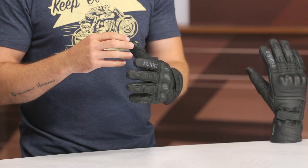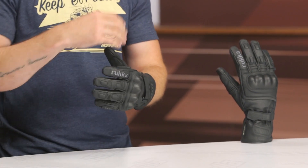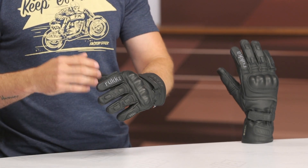Before we get going, let's talk about the overall fit. That is pretty important. I generally measure 8.75 inches around the full circumference of my hand. Now that typically puts me in a size 9 for Held, or a size large for Alpinestars or Dainese, things like that. So I typically wear a size large in most of my gloves. With my measurements, when you reference a sizing chart for Ruka, that is actually going to put me in a size 10. I went down a full size to a size 9, and this is what's fitting me very well.